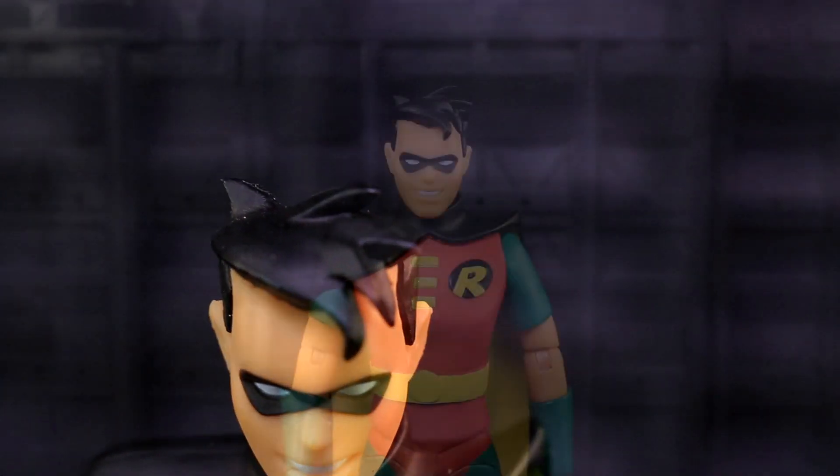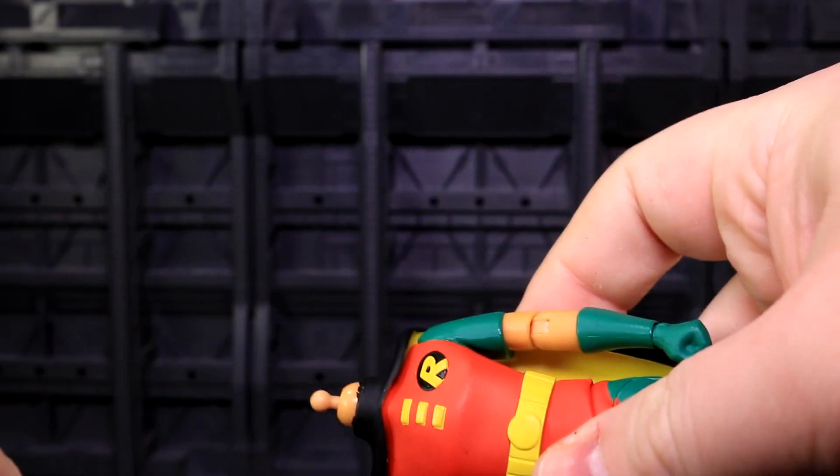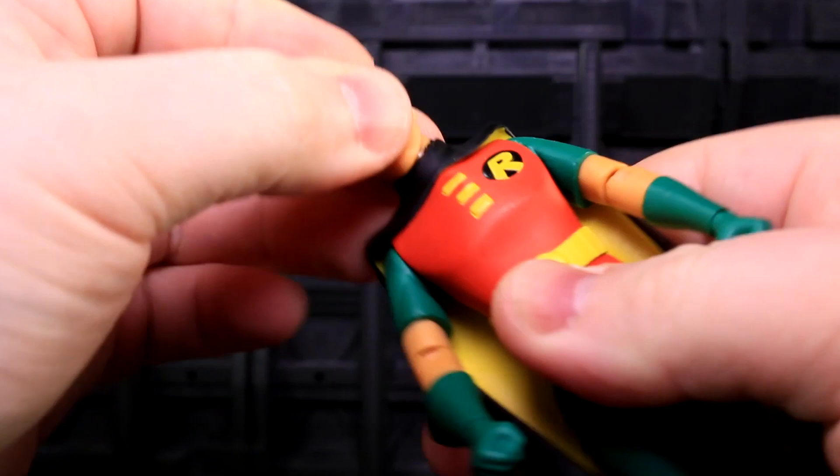Robin's cape is draped down over one shoulder — just one. I really wish it was over both, like on New Adventures Batman. But just like that figure, you can swap the cape out for an action cape that's flared up to give both shoulders room to move.